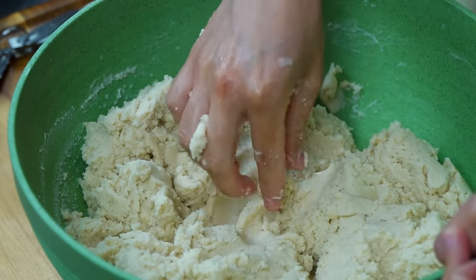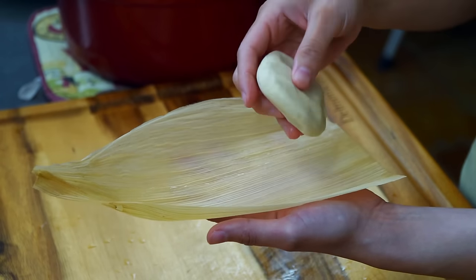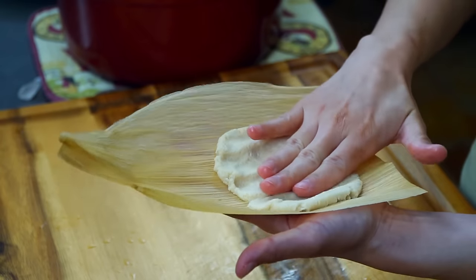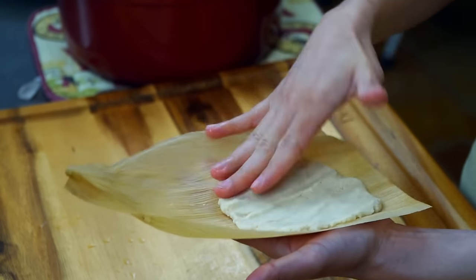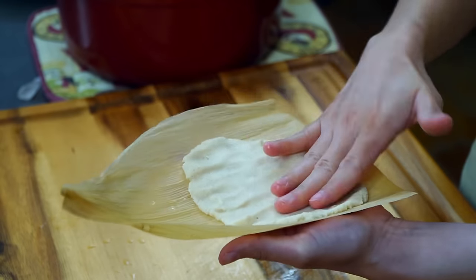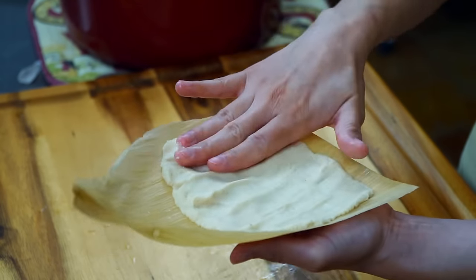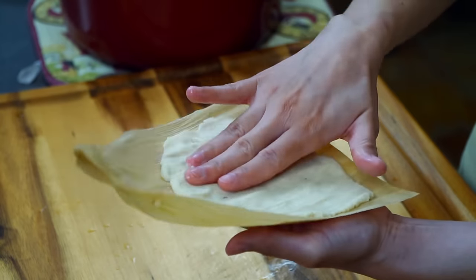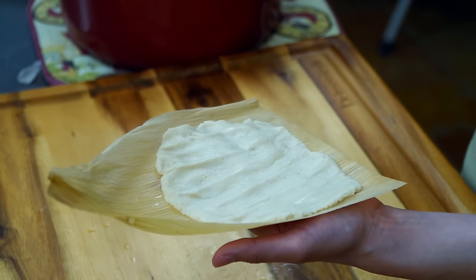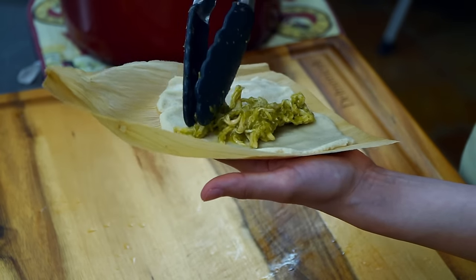Now that we have everything prepped and ready, it's time to assemble. Here are my best tips for making a tamale: take a whole corn husk in your hand, then take a small amount of dough — enough to spread and cover the husk. Spread in all directions; it will end up being a little over an eighth of an inch in thickness. Stop about half an inch from both ends, a little over midway toward the narrow top, and one inch from the bottom wide end. Place a generous amount of the chicken filling in the center of the spread masa — but not so much that we can't close the tamale.